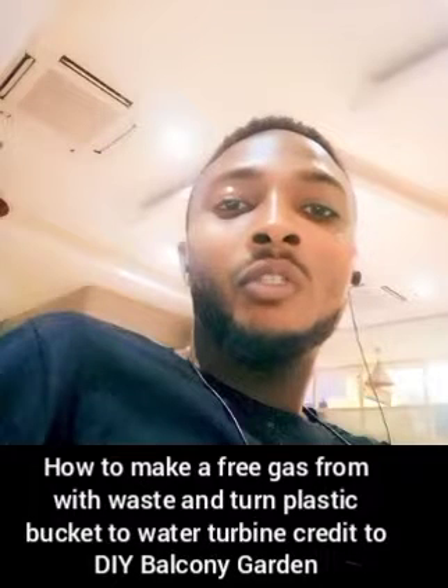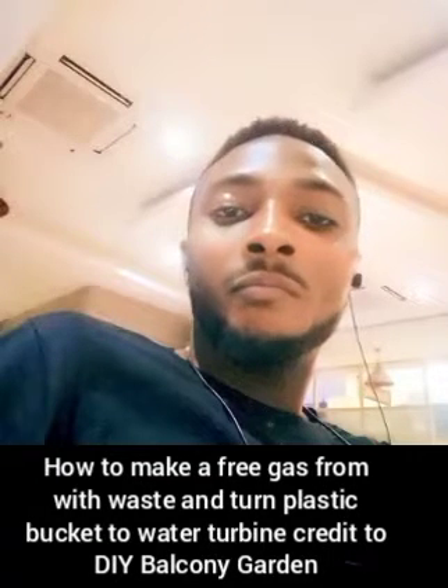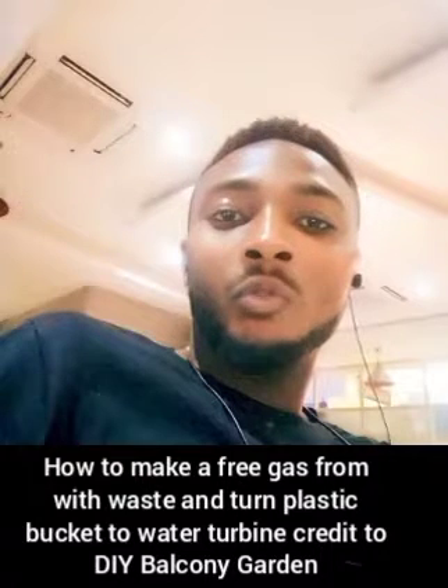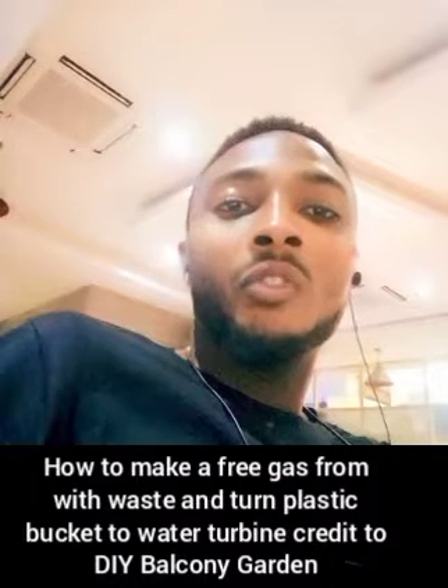Welcome to AliJesTV, your favorite channel that brings you entertainment, information, happening all over the world. Please subscribe and like our channel.